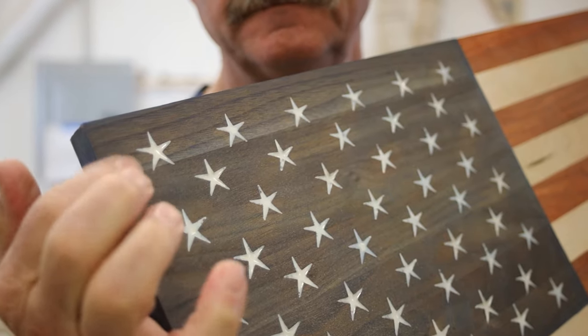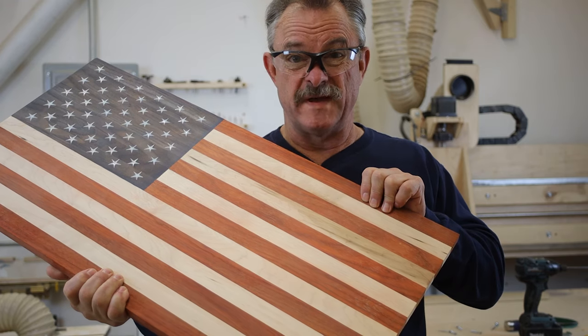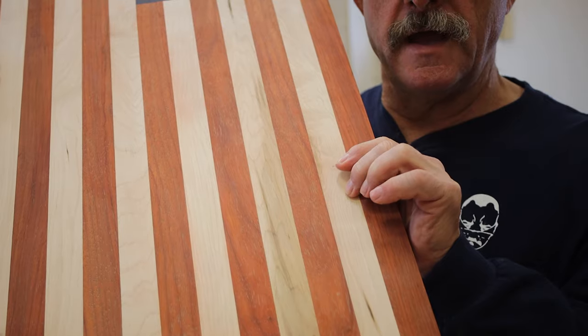This is Walnut. This is Padauk, which makes really red sawdust. And maple.